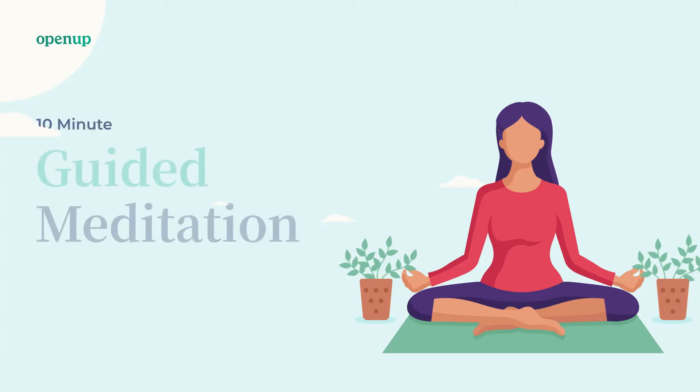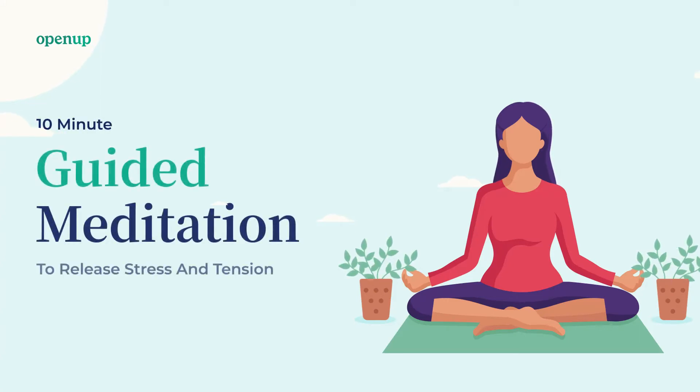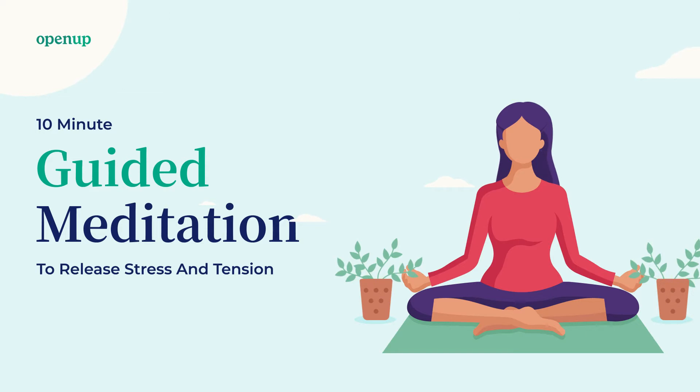Welcome to this guided mindfulness exercise by Open Up. With this exercise, a so-called progressive muscle relaxation, we will release stress and tension and I hope it allows you to relax a little more. Bring yourself in a comfortable body position, either sitting or lying down.